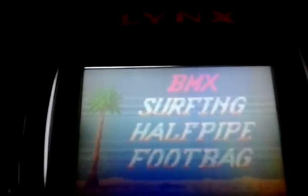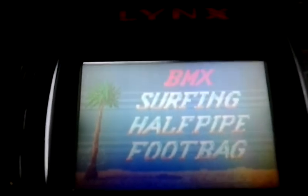You can choose BMX course, surfing, halfpipe, and footbag.